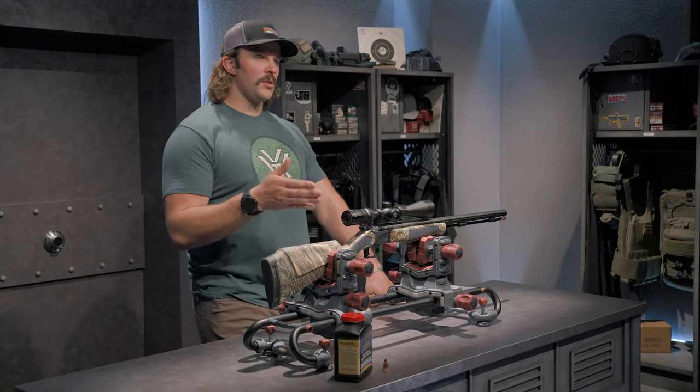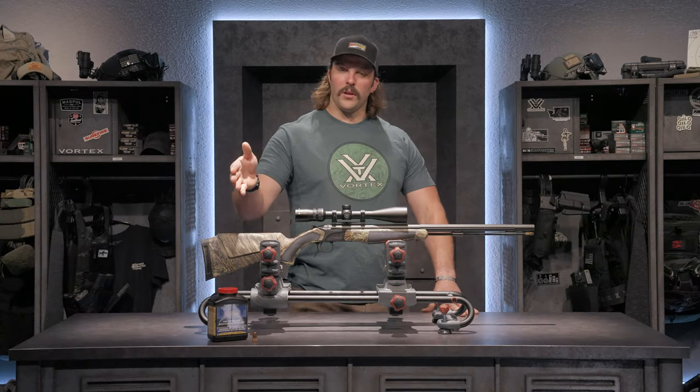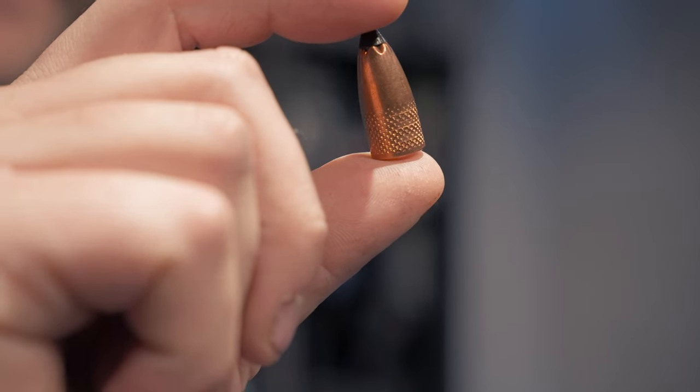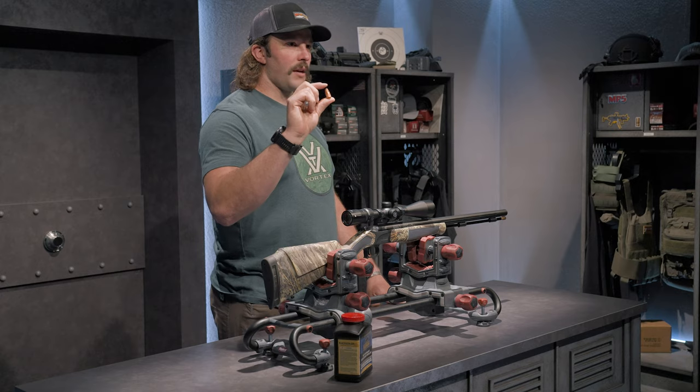Paired with that aftermarket 209 breech plug, I'm able to utilize Blackhorn 209 powder and also a 320-grain Arrowhead Fury Star Tip 2 projectile.